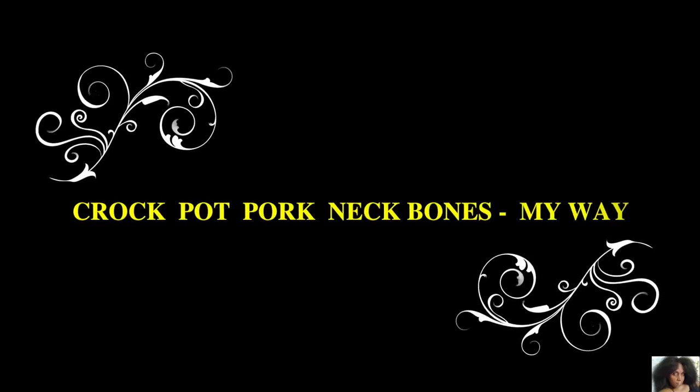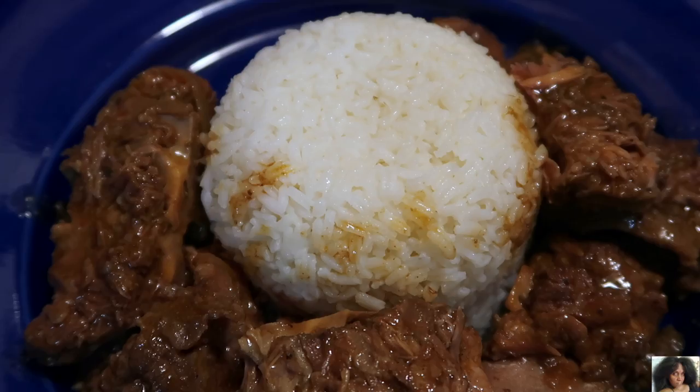How to make crock pot pork neck bones my way. Pork neck bones slow simmered in their own juices.